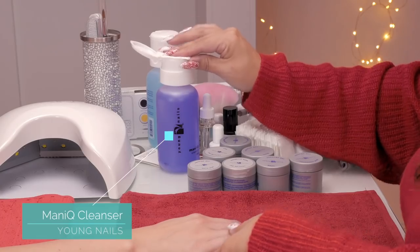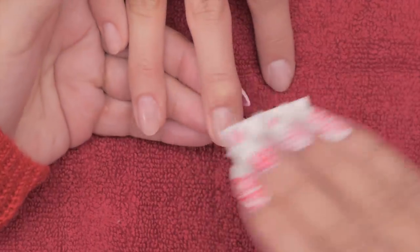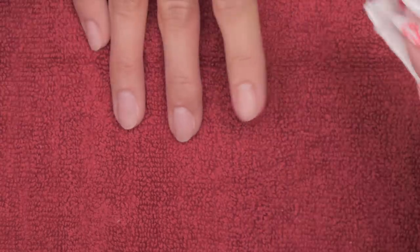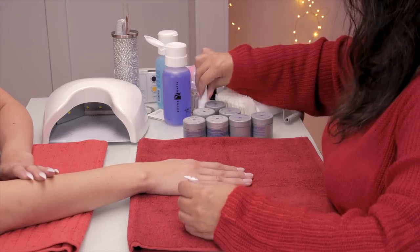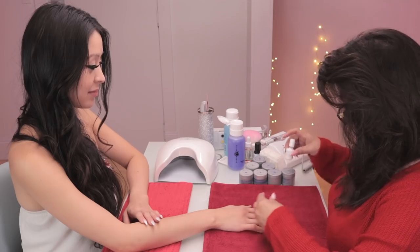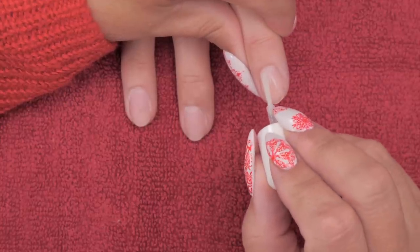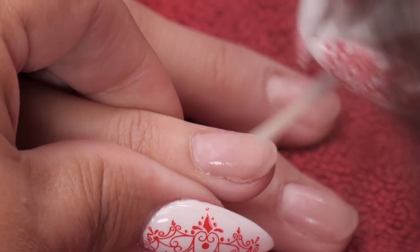I have prepped these beauties and now we're gonna start building the gel right away. I'm going to clean the nail, get rid of the dust - I'm taking this right from the beginning for you. We're gonna start with the primer onward. I've cleaned those and now I'm gonna use this Protein Bond. I'm working with young nails today. I've heard good things about this primer coat - you put one coat on and then you go back and do a second coat.